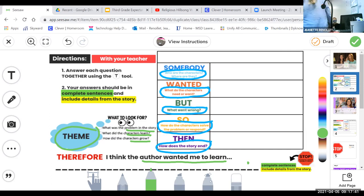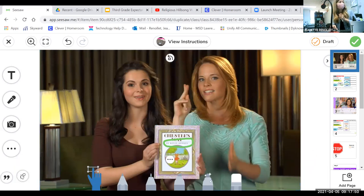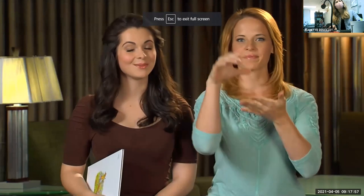I bet we're going to see some really cool characters in this plot. I'm Katie LeClair and I'm Vanessa Morano. Today I'm using American Sign Language for the deaf and hard-of-hearing viewers, and we will be reading Chester's Way, written and illustrated by Kevin Henkes.